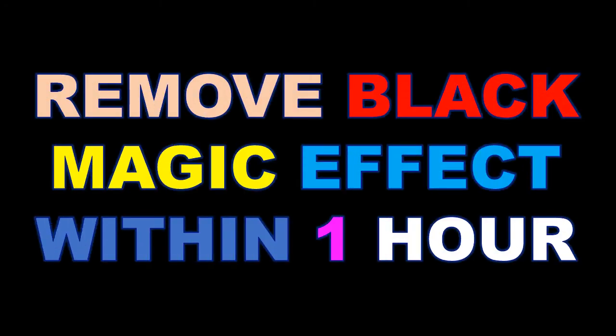Hello guys, how are you? Welcome to my channel, Love Spellcaster Online. Today I am telling you how to remove black magic effect within one hour. So let's start the video.